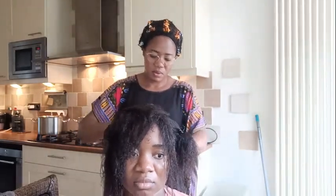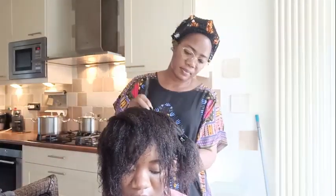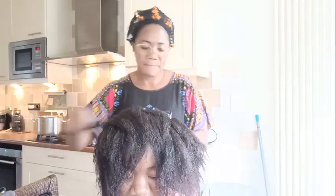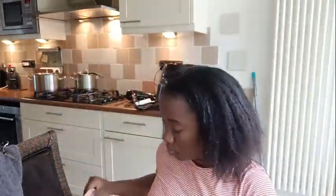I don't recommend anyone trim their hair when it's wet because you won't be able to see where to cut and how much to cut. It's better to do it when your hair is dry and stretched so you can see your ends and cut correctly. Over here I was applying the leave-in conditioner, and you can see the amount of hair we had cut so far.